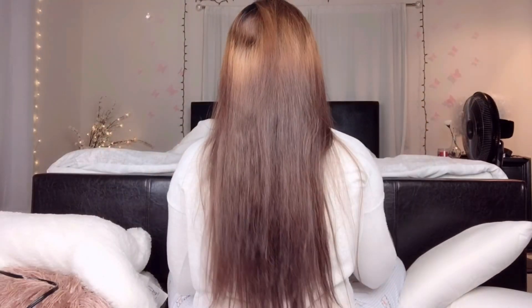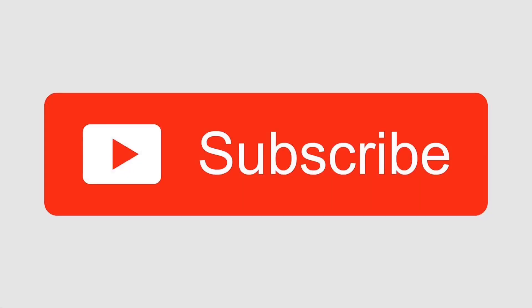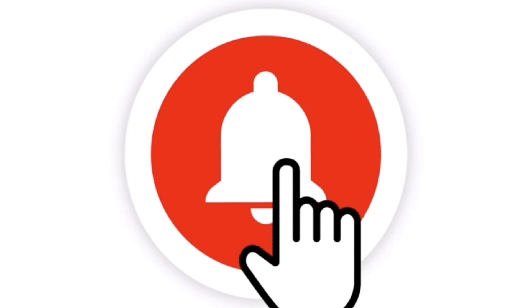But before we get into the video, make sure you subscribe and also press the bell icon to be notified every time I post a new one.